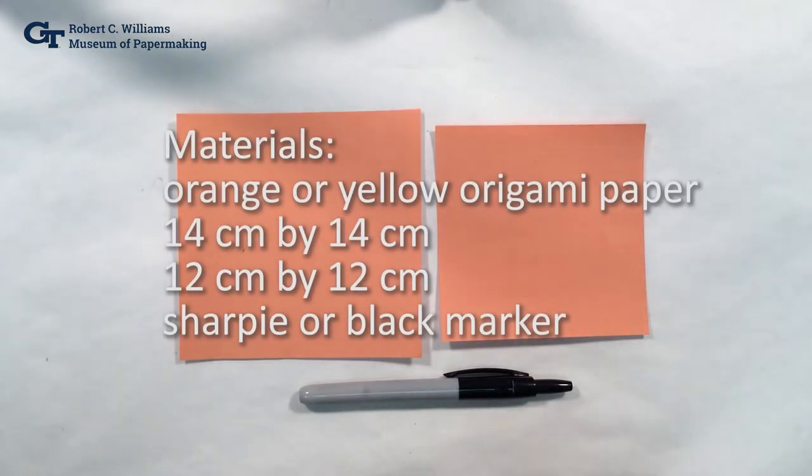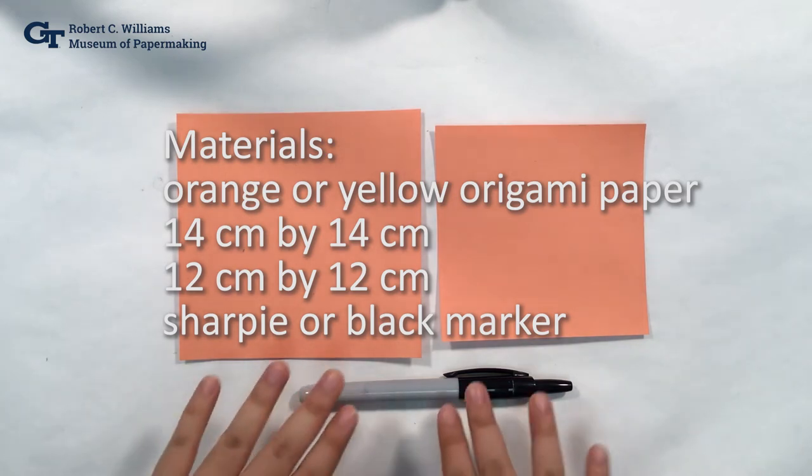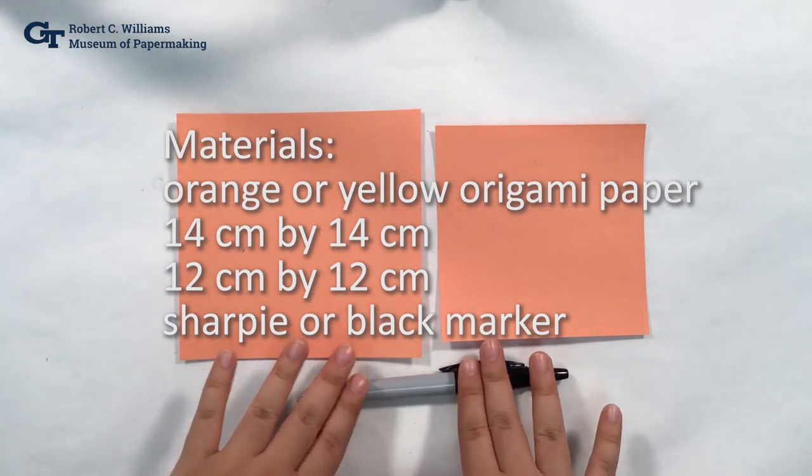For this project, you're going to need two pieces of square origami paper — a bigger one for the body and a smaller one for the head. Mine are about 14 by 14 centimeters and 12 by 12 centimeters. Since we're making a tiger, you can use yellow or orange paper, and we're also going to need a sharpie to draw on our stripes.